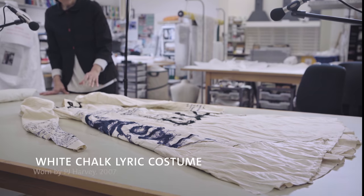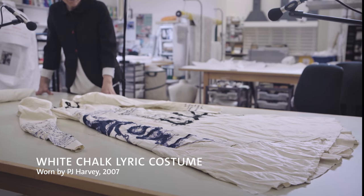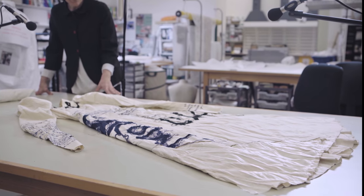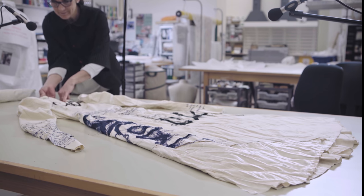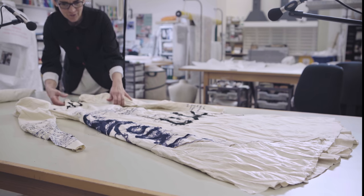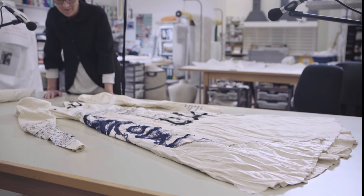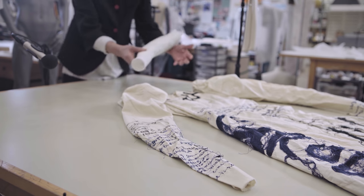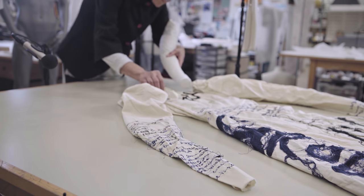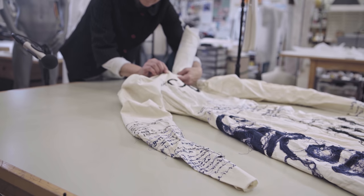I've just taken this costume worn by PJ Harvey from out of the box and it is a very interesting costume for a textile conservator. I'm going to use soft arms to make sense of the writing a little bit and of the shape of the period dress, the shape of the sleeves.